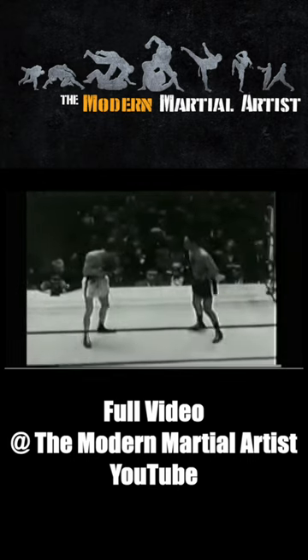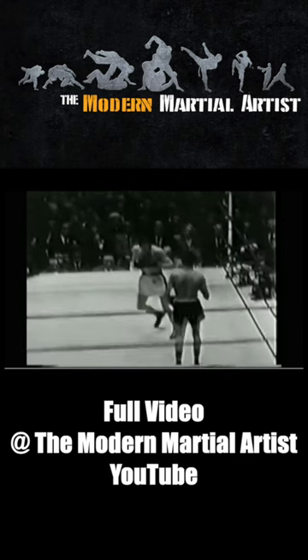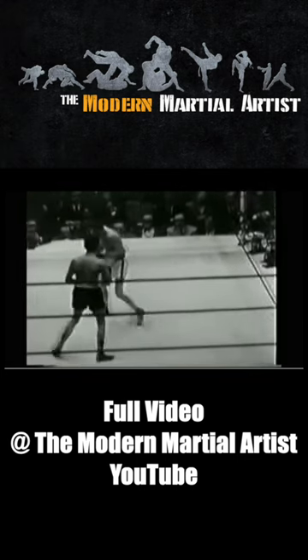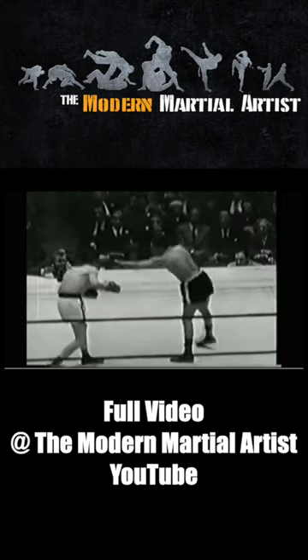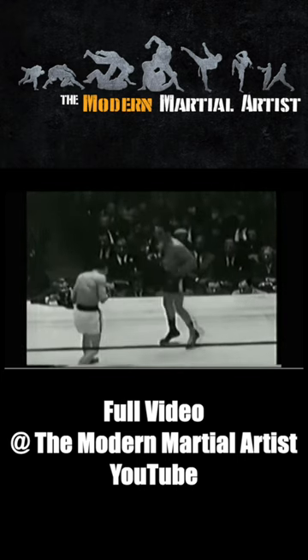Pep would even V step as he circled the ring, constantly switching stances and never giving his opponents the chance to set up an angle of attack. The way that Pep squared himself up every time he stepped his feet together meant that he could smoothly move in any direction he chose.